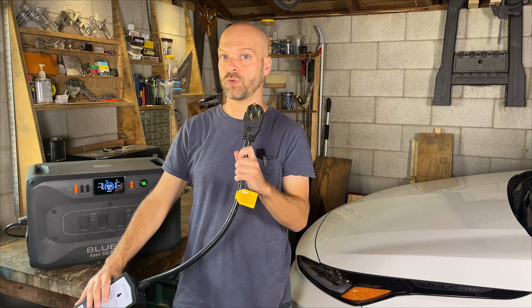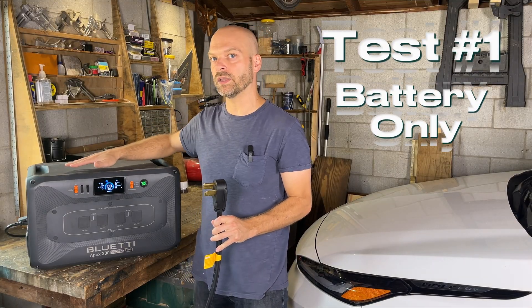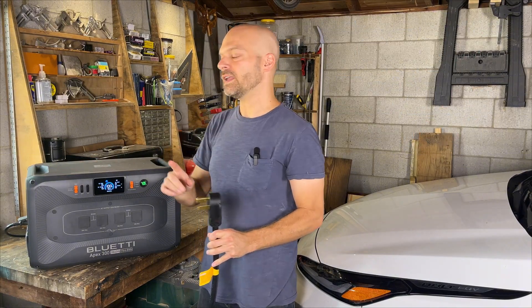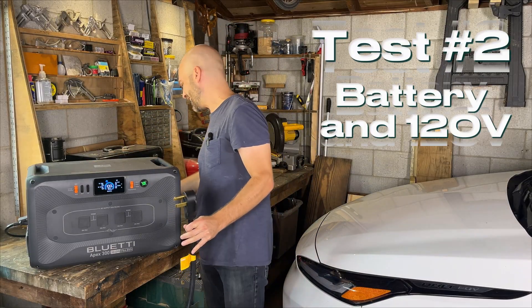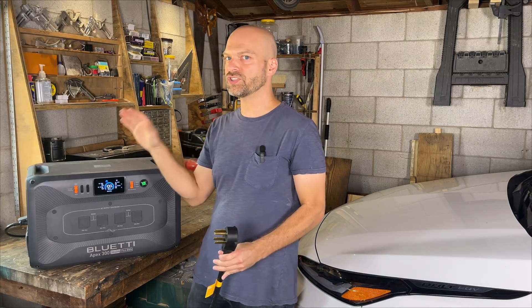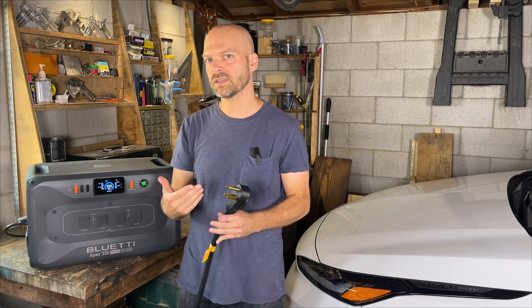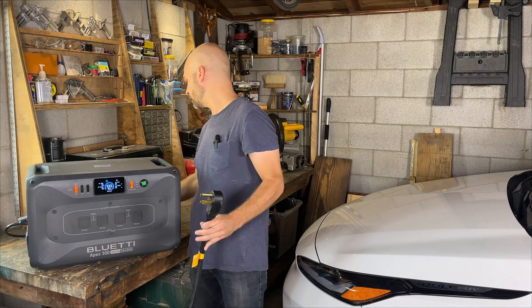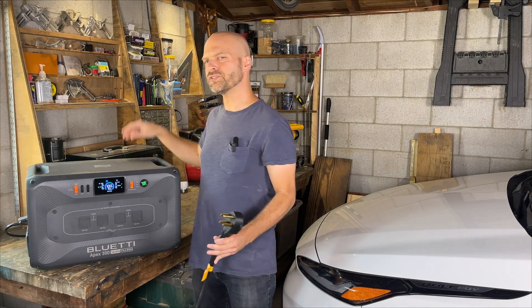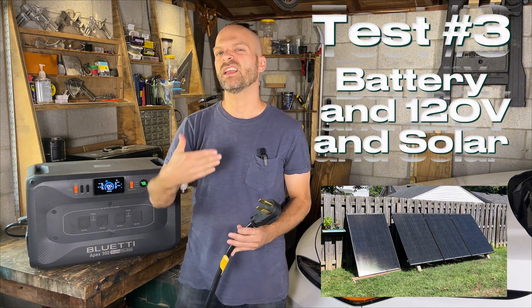Today I'm going to test that option out in three different ways. I'm going to charge my EV using a 16-amp, 240-volt charge cord set. The first test is just going to see how long it can run off of the battery alone. The second test is how long it can run using the battery and supplementing with 120-volt power from my garage — I think it could get about 50% more run time. The third test adds solar panels to the Bluetti Apex 300 to see if we can extend the run time almost indefinitely, as long as we've got sun.